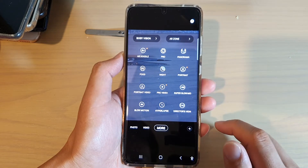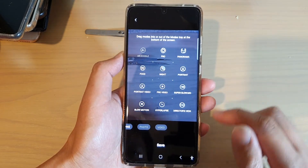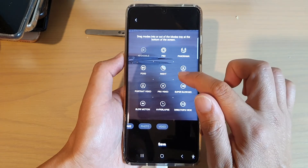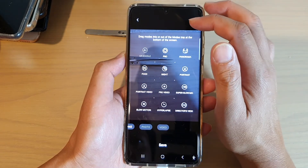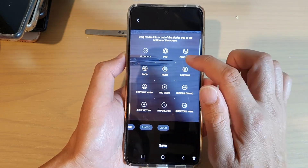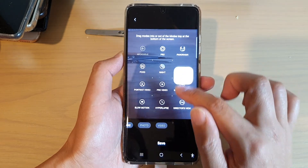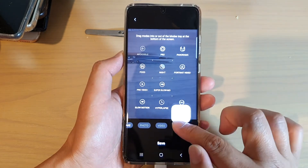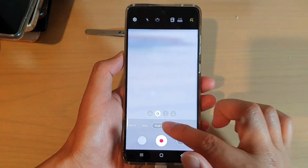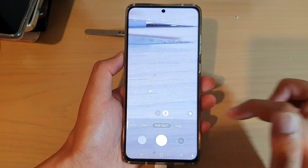Now there is also a plus button here. If you tap on that, you can rearrange — drag modes into or out of the modes tray at the bottom of the screen. So if you touch and hold, you can rearrange and move them in and out of that menu at the bottom. You can tap on this plus button to add some of the items down into this menu.